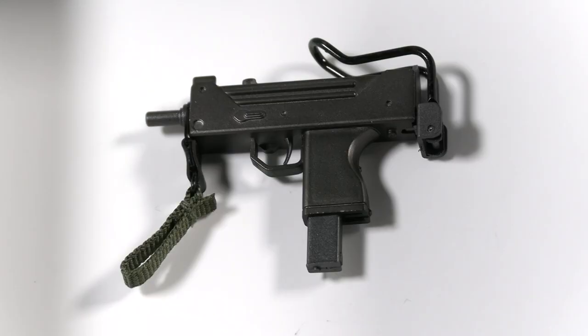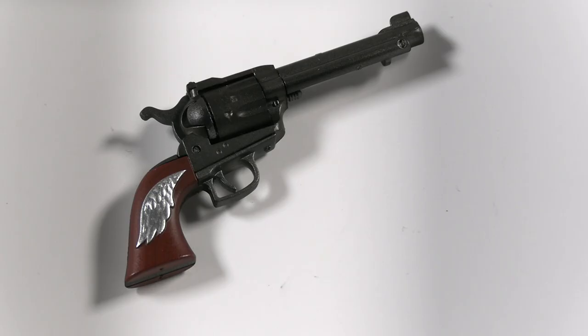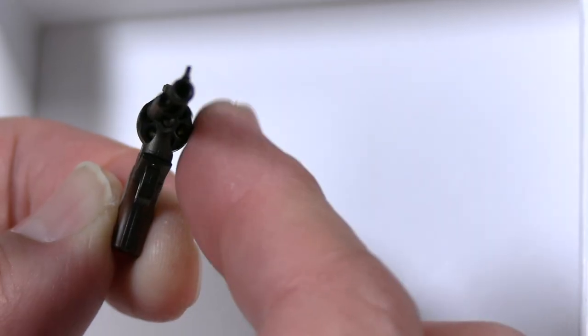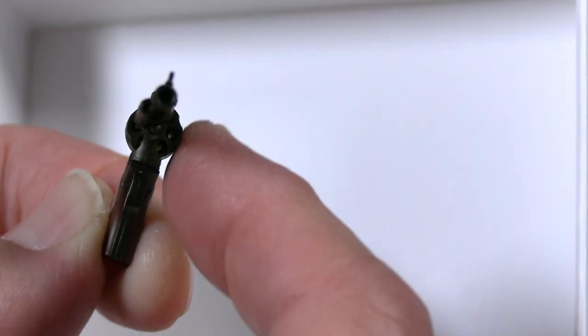Here we have the MQ-11 submachine gun — another nice weapon as you saw in the footage from the game. The little magazine also comes off, which is cool. And then there's also a revolver. I can't recall if I used this particular gun in the game, but the detail on it is very nicely done. The chamber of the gun can actually move too — very good detail.